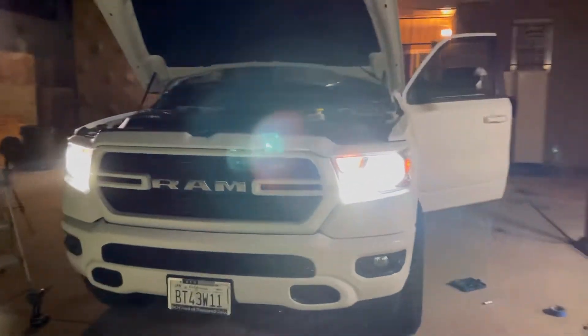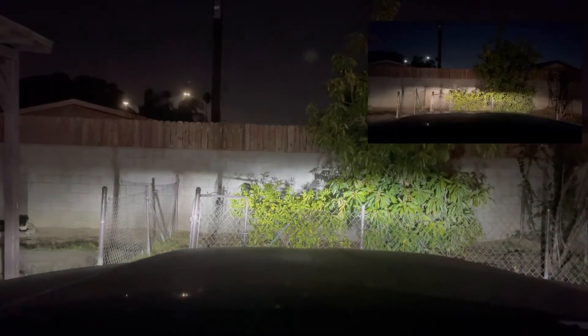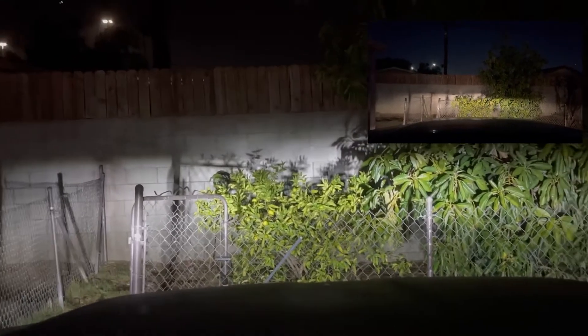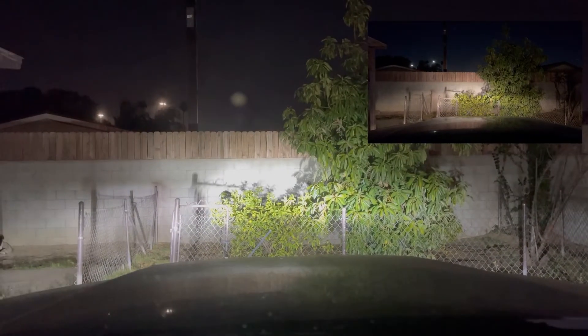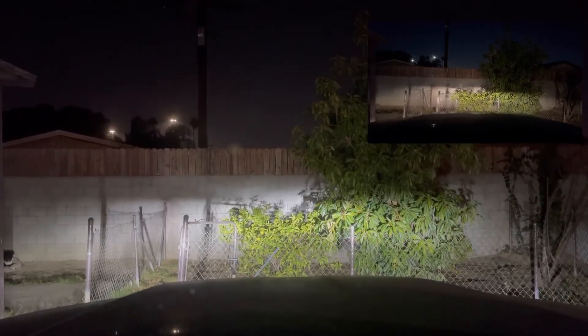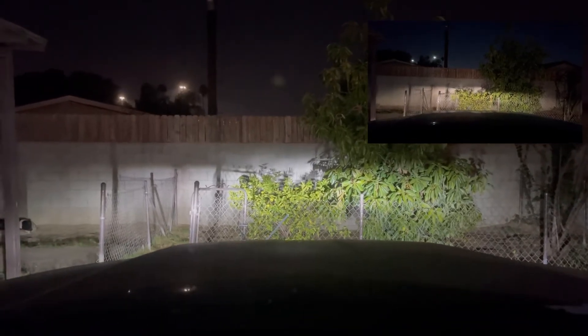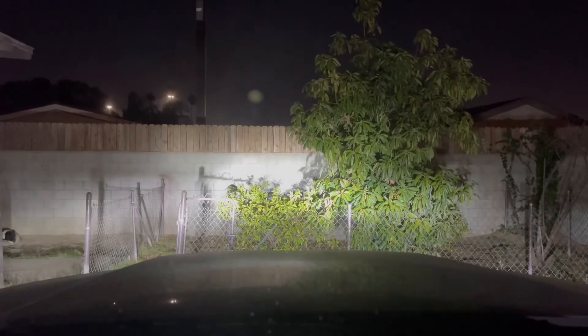Crispy! And now these are the high beams. Okay YouTube, now let's see what it looks like with LEDs on both sides. Low beams — holy moly, look at that, just beautiful. High beams — absolutely night and day difference guys. It's insane.